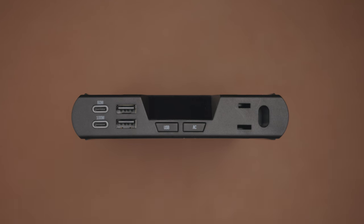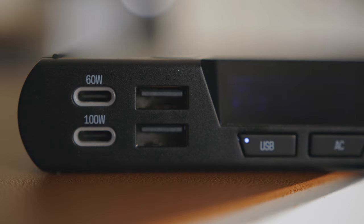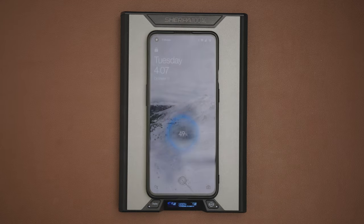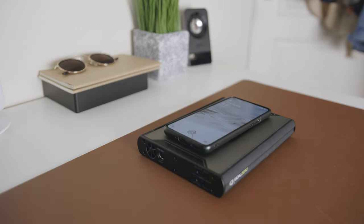At the front of the battery we have an array of both inputs and outputs. Moving from left to right we have two USB-C ports. The top USB-C port is both an input and an output at 60 watts max. The lower USB-C is also an input/output with 60 watt input and up to 100 watt output. To the right of the USB-C ports are two USB-A port outputs each at 12 watts max. On the right side of the display is a full-sized AC inverter output rated at 110 volts and 100 watts max. There's also a wireless charger conveniently located at the top of the device, making it super simple to drop your phone or earbuds on it and let them charge at up to 15 watts, which is really impressive.